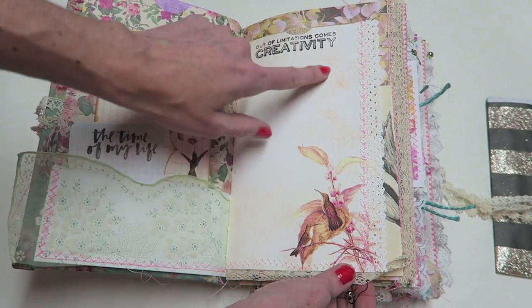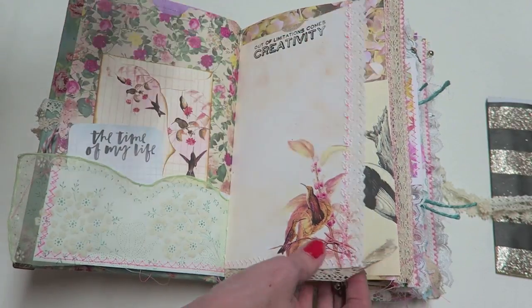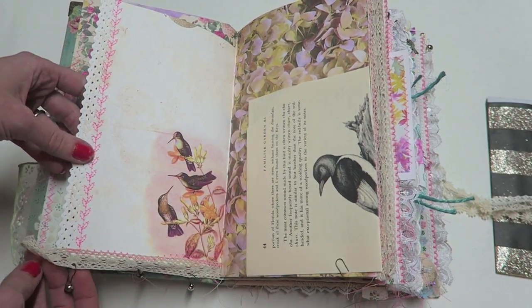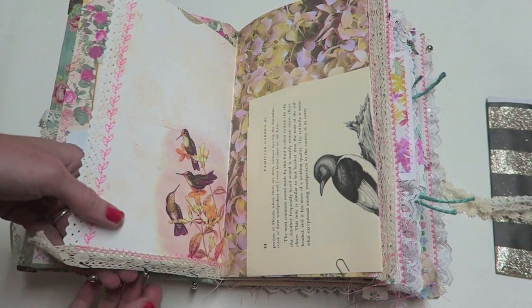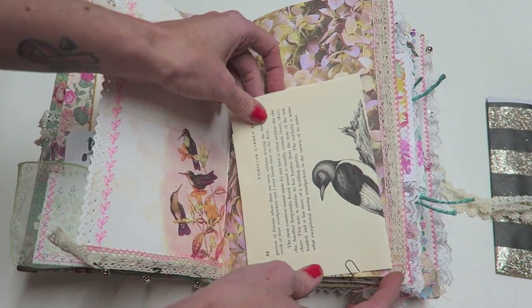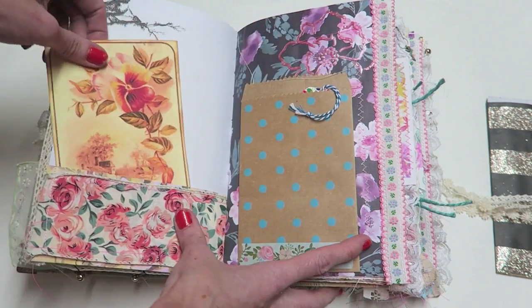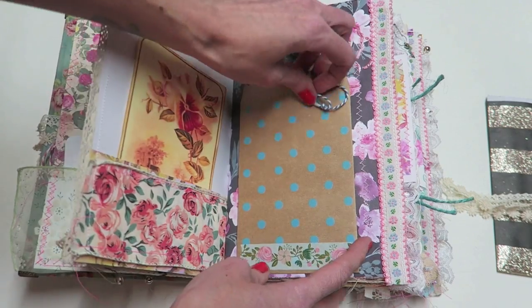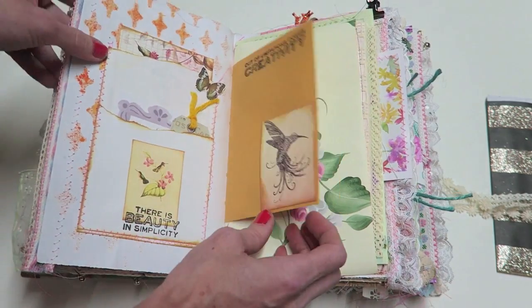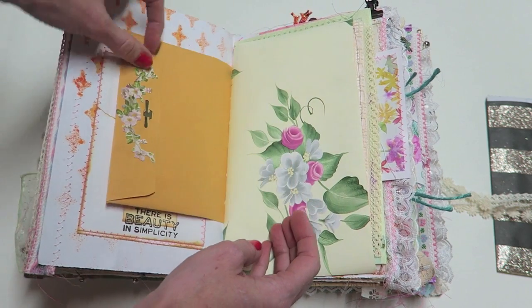You're going to see I might not have done too much to the hummingbird pages because they're so pretty by themselves, but of course I did add stamping, stenciling, embossing, stitching — things like that. There are some little bells down here and a little bird vintage book page.